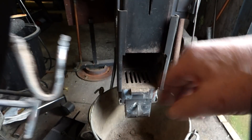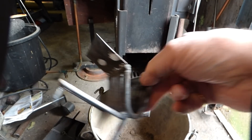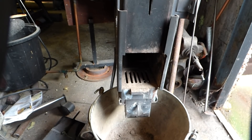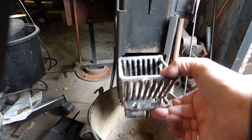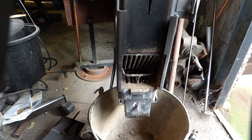It does cut the temperature down quite considerably, from 400 to 200 degrees, which is what we wanted. But I did find that after a little while of it burning, it does block up, so you have to keep cleaning it. This is where this one goes — it fits in there just nicely.